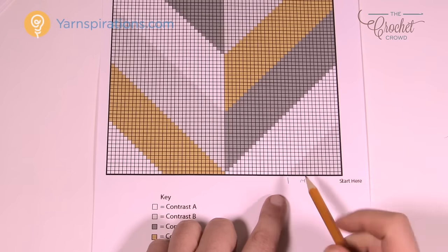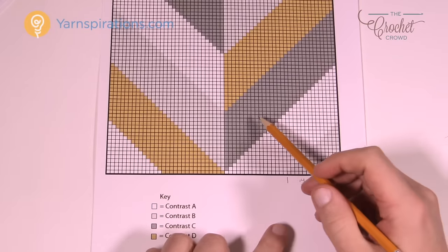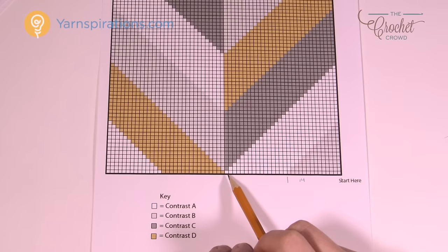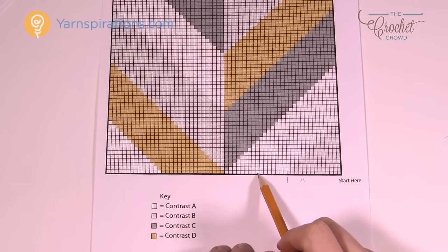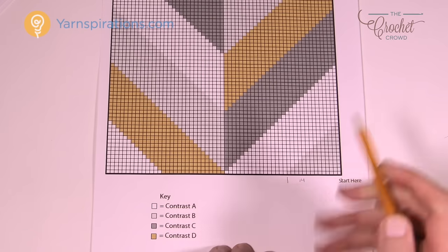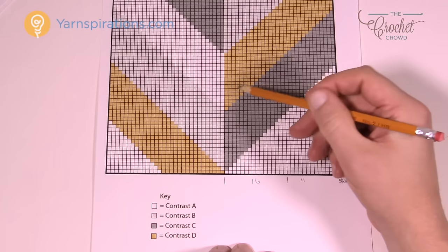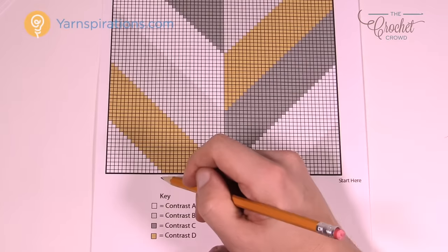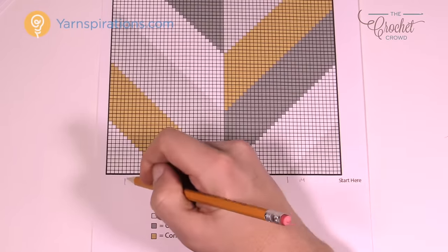The nice thing about this is that the stripes are all sixteen stitches wide in the middle sections — I already verified this by counting. So one through sixteen, confirming sixteen. Therefore this side would also have to be sixteen to stay balanced, and then it ends with fourteen on each side.